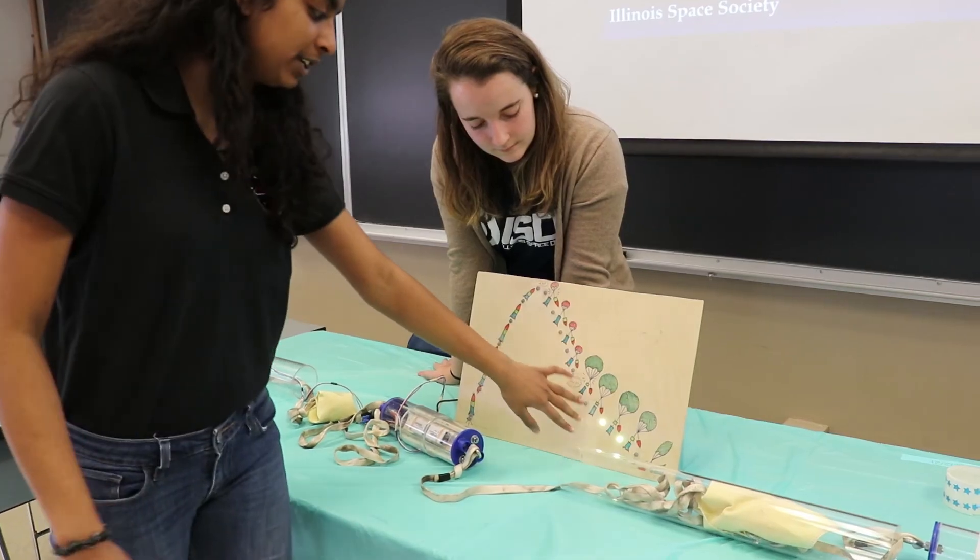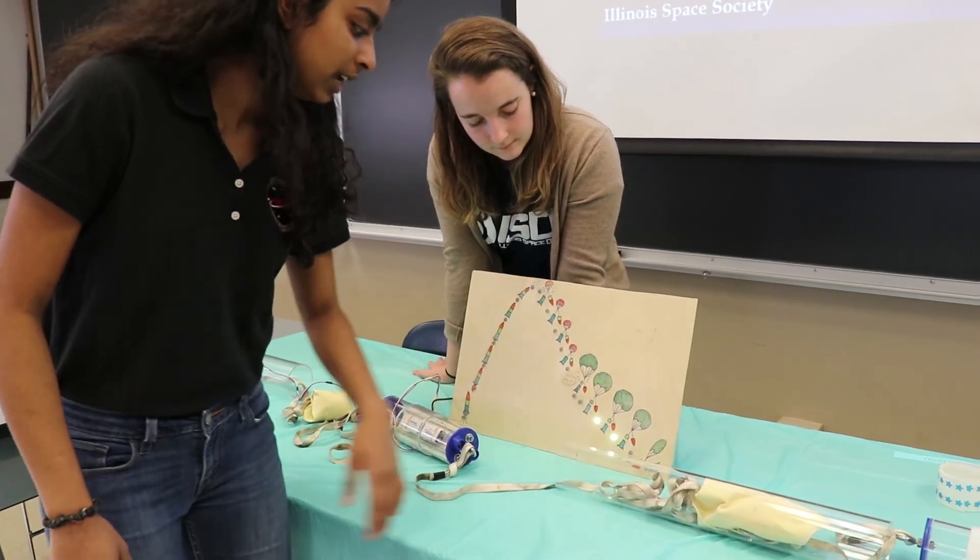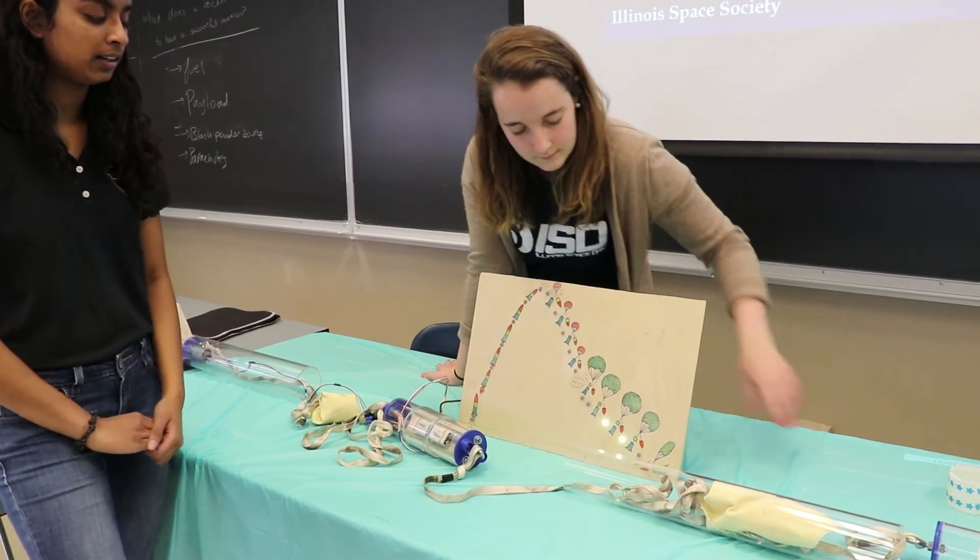At this point the main parachute would just have been ejected. It keeps slowing down and eventually it'll land hopefully safely on the ground so that we can move in one piece.